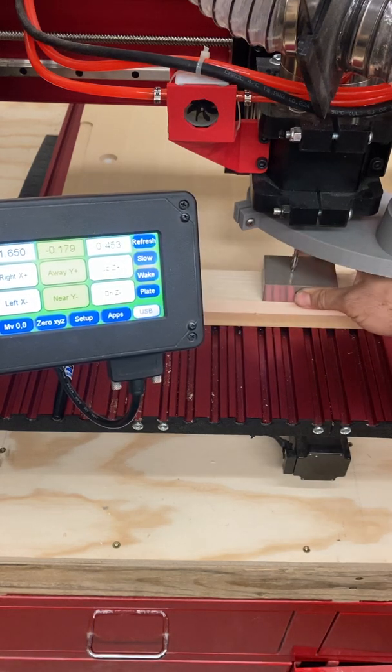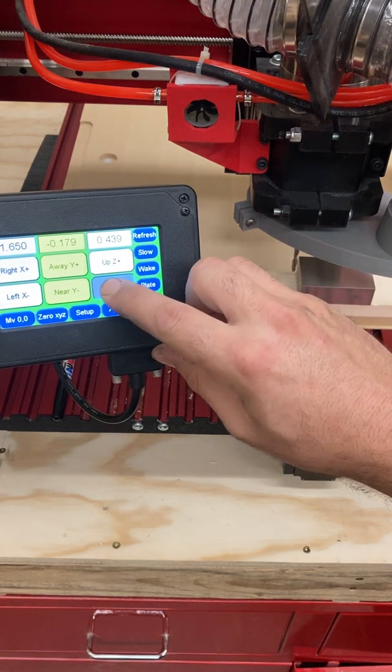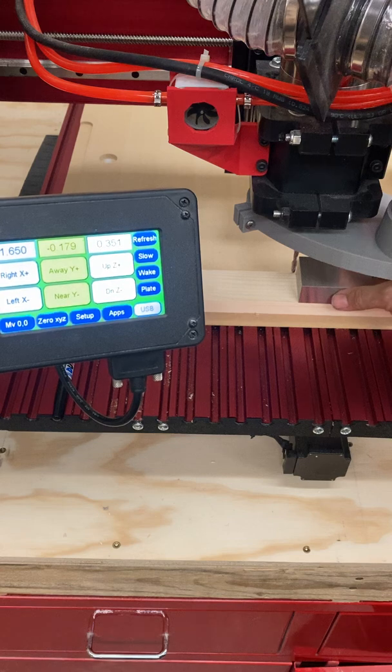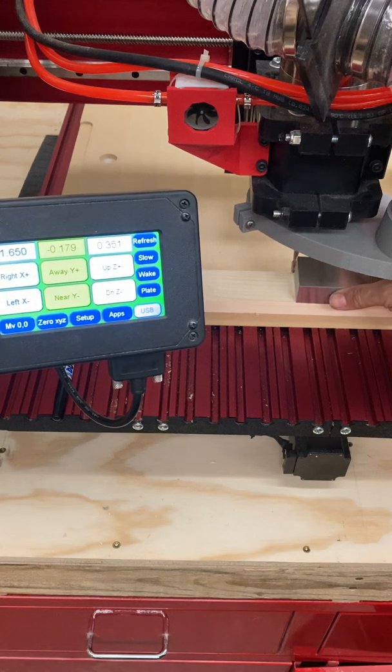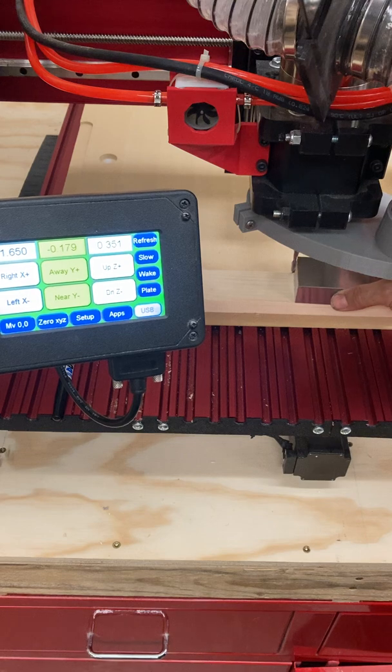So what I'm looking for is I don't want to be able to slide this under at this point. Now very, very gently touch and make sure that you cannot slide the 1-2-3 block underneath the bit, which I cannot. So this is a really good starting point.